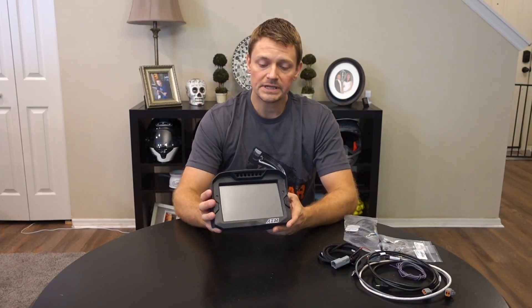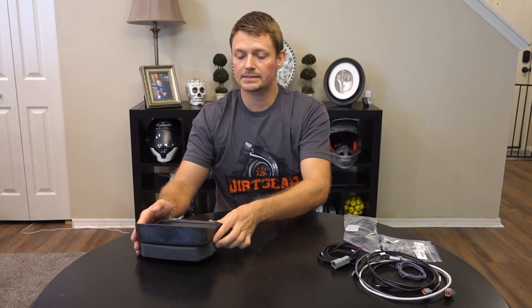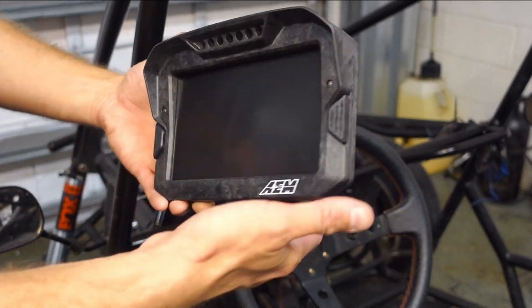I just received this CD7 in the mail and I'm going to be taking you guys through the process of installing this unit. I really have not done much research or read any installation documents up until this point. I wanted to show you guys the actual process and exactly how easy it is or is not to integrate into the system using the Megasquirt 3.